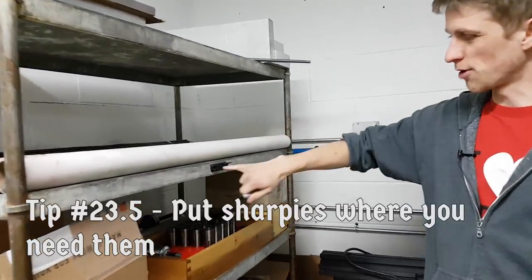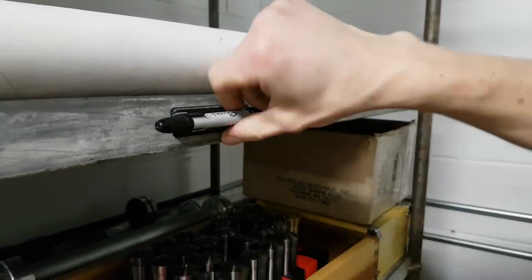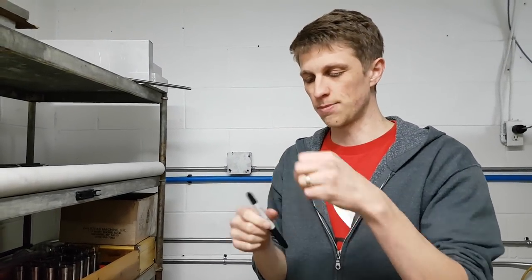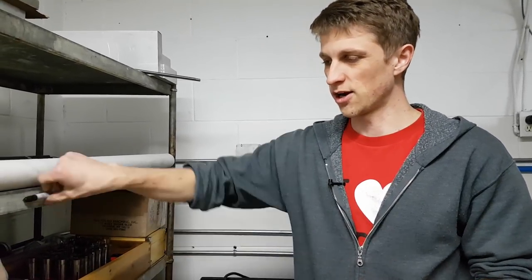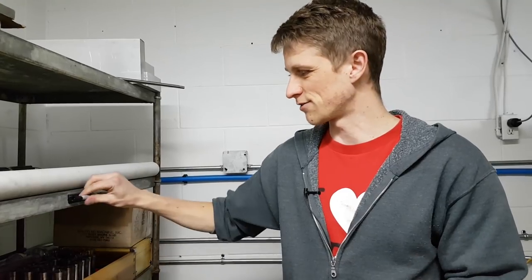I made a 3D printed Sharpie holder here that even says 'point that way' because it's one size only. What I really want to do is create a ring of magnets around both sides of the Sharpie that superglue to the cap so I can just stick it anywhere on metal — we need Sharpies everywhere. I might 3D print a little ring where magnets go inside so they just stick everywhere.